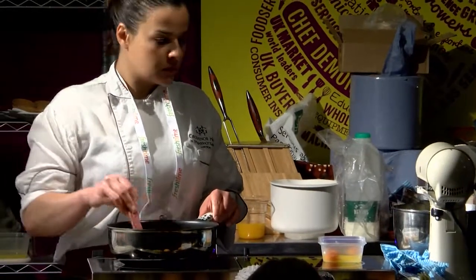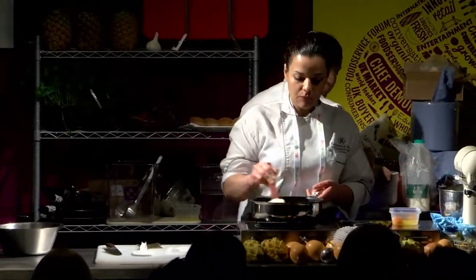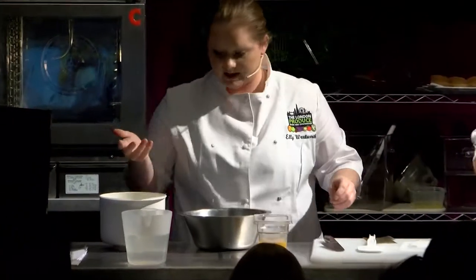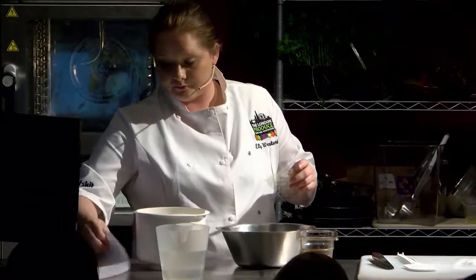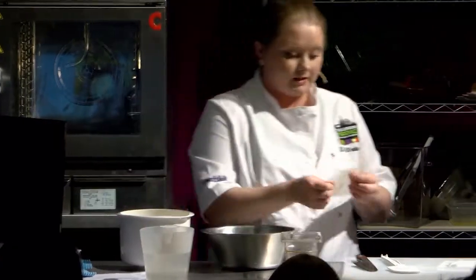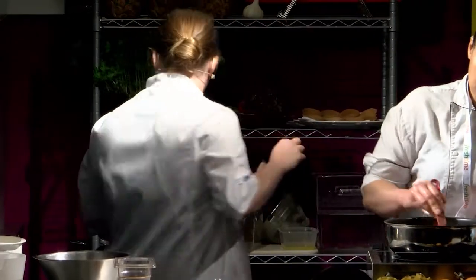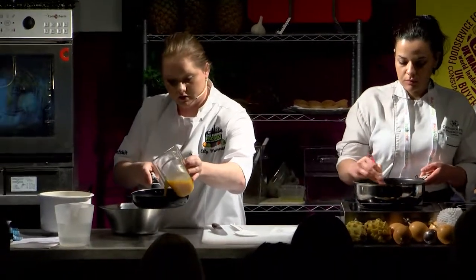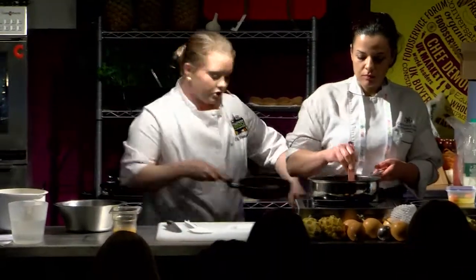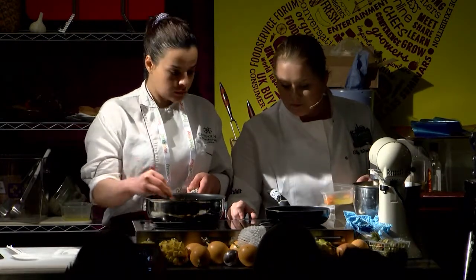While that's mixing, we need to make a passion fruit mousse. The recipe: 500 grams of cream, 350 grams of puree blitzed with fresh passion fruits, and one gelatine leaf as a stabiliser. Soak the gelatine in cold water, then put the passion fruit onto the heat — just bring about a third of it to the heat to dissolve the gelatine into the whole mix. We don't want to do all of it, because otherwise it's too hot and when you add it to the cream it's just going to split.